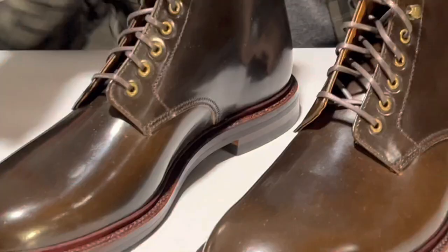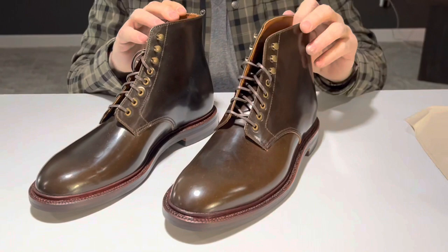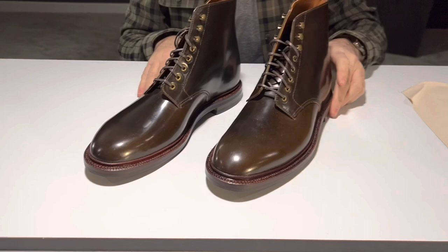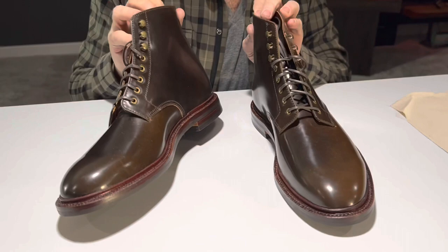These are definitely not the lower end price ones — shell cordovan boots are not cheap. However, these look amazing, and I can't wait to wear them. I think that's all she wrote for today, fans. We can't do any outdoor shots, so you stay classy and rock and roll.